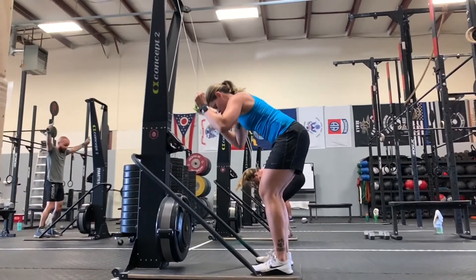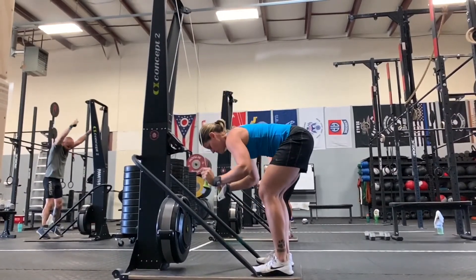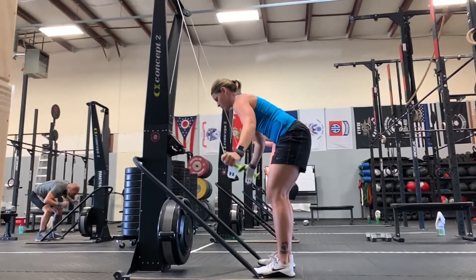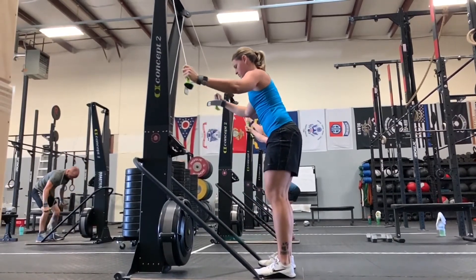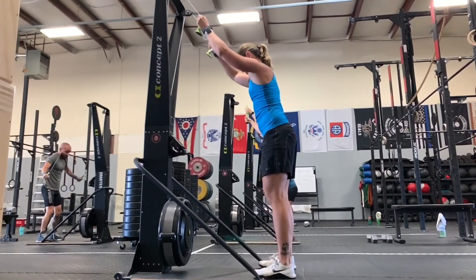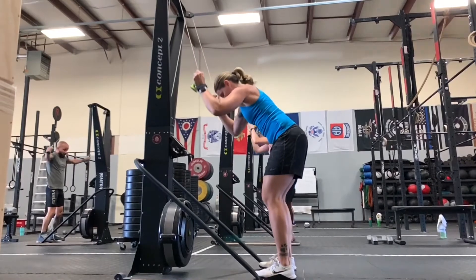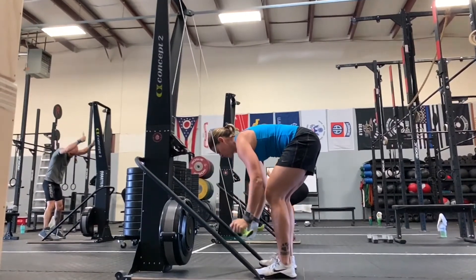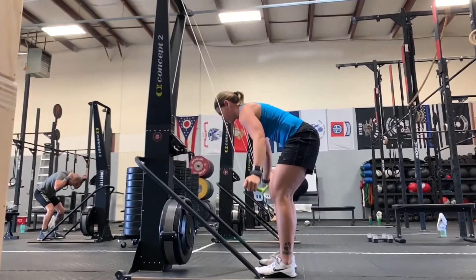Amanda is probably being a little protective of her back, as far as not doing anything too crazy with her spine, but she's doing a great job. She's keeping her hips very high though — she could drop down with her hips a little bit on this ski. But overall she's leading with the elbow and finishing with her hands. Not a terrible job here at all.